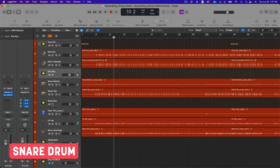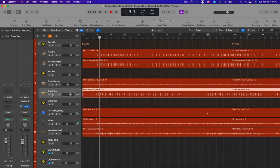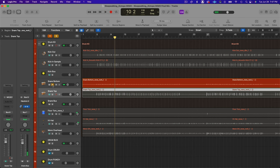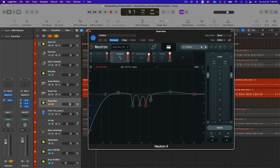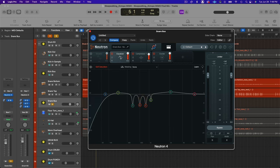Moving on — we have the snare bus. I didn't add any processing to the snare top and bottom individually, just mixed them to taste. For the snare, I definitely wanted to bring some dynamic consistency, a little more excitement and sustain. There are also some ringing frequencies I can hear that I'm going to have to deal with. To do that, I'm going to pull up Neutron — with EQ, compression, and the exciter module.